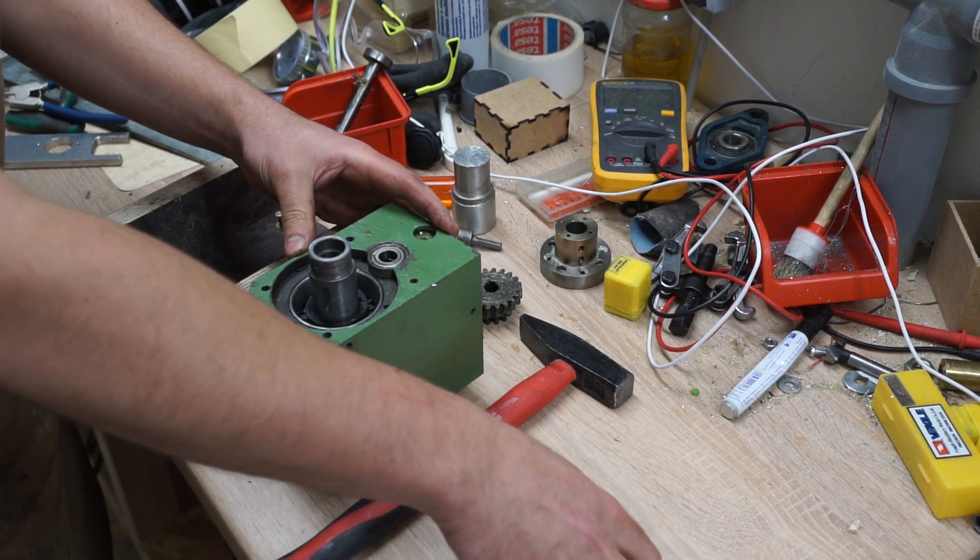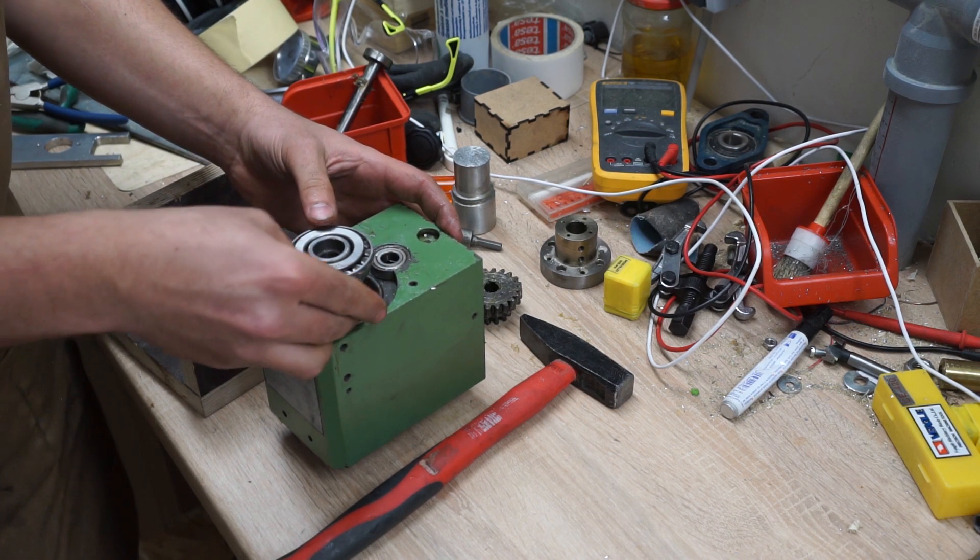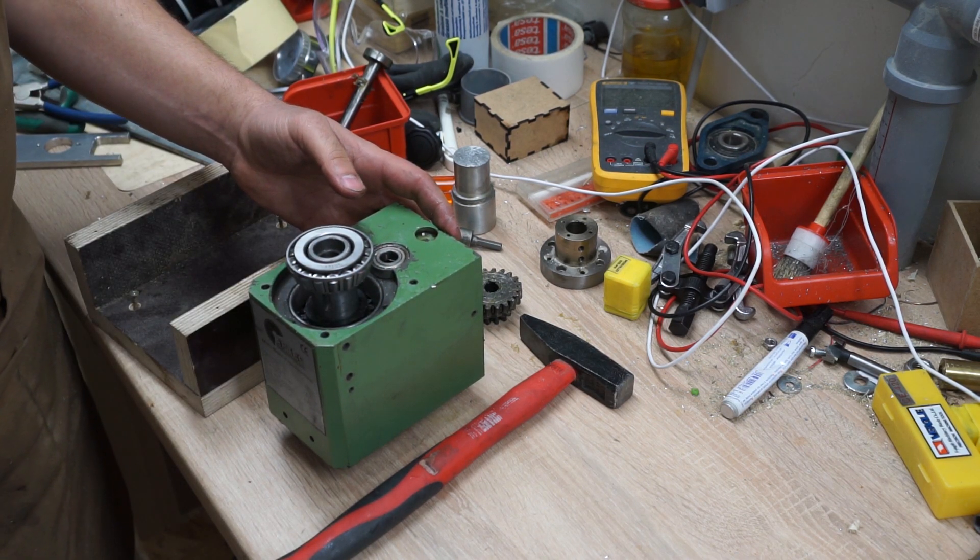Now the hard part — I have to press this onto here and I'm not entirely sure how. I think I'm going to go back to the vise.